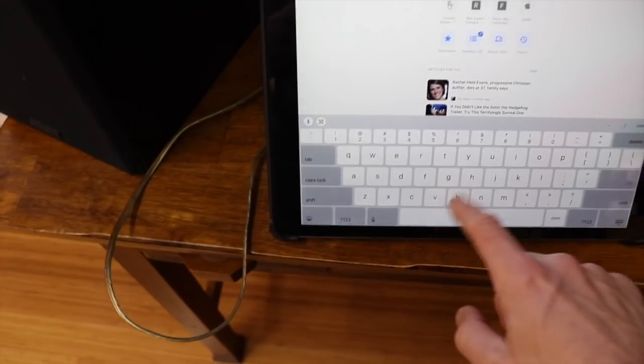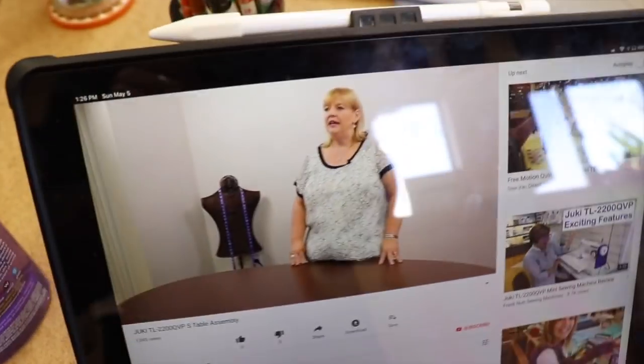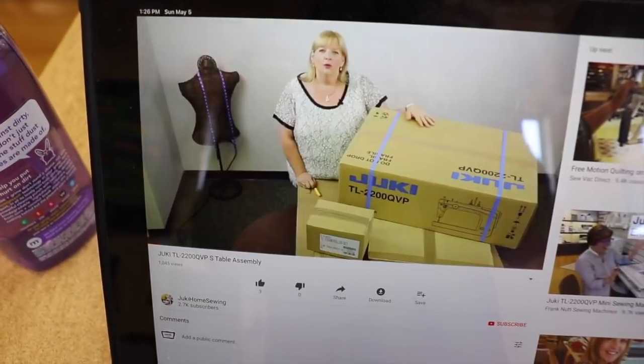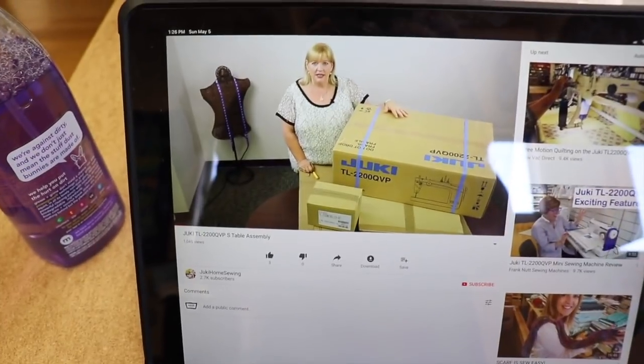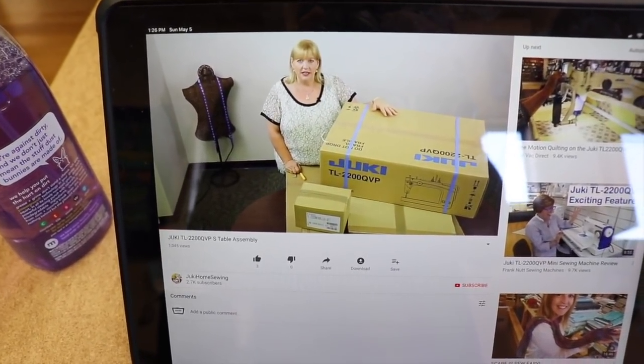This is the craziest thing — this is the instructions on how to use the machine, not how to build the table. I, Rob Appel, have never wanted instructions so badly in my life. That's my friend Karen — she's the one who got me the machine and she's gonna teach me how to do it. I love YouTube, this is the best! I recognize all this — okay, I better watch this. This is great. Thanks Karen, I'll be right there.